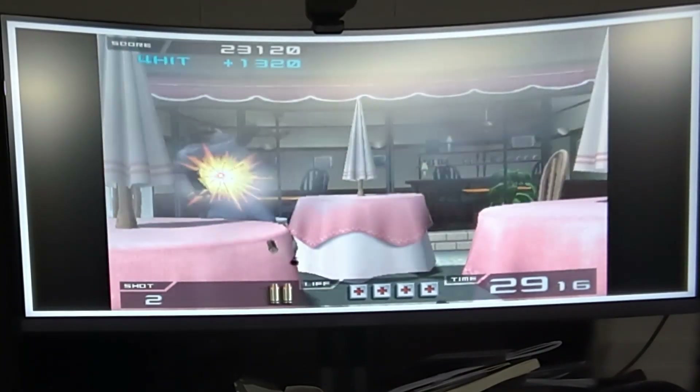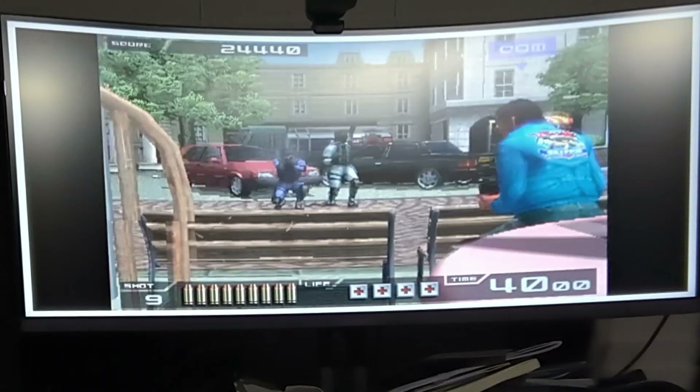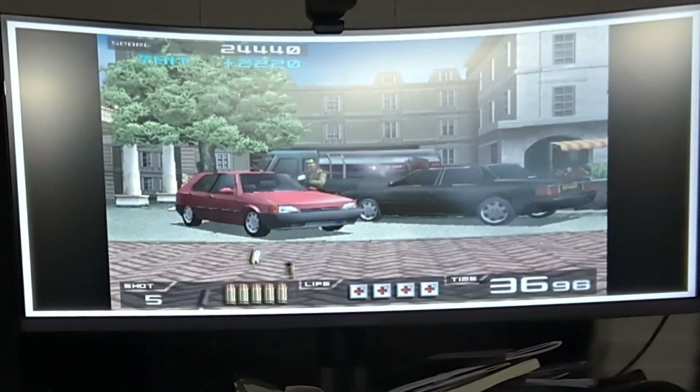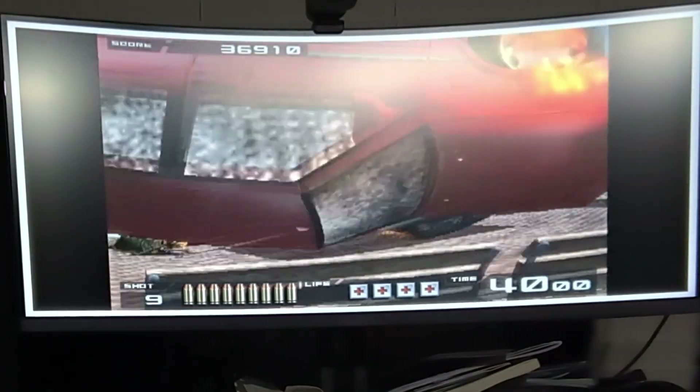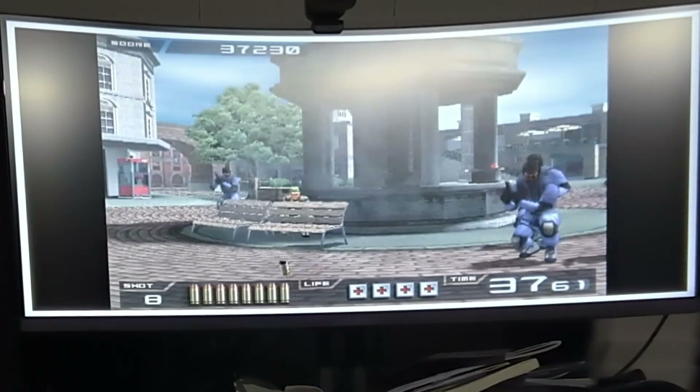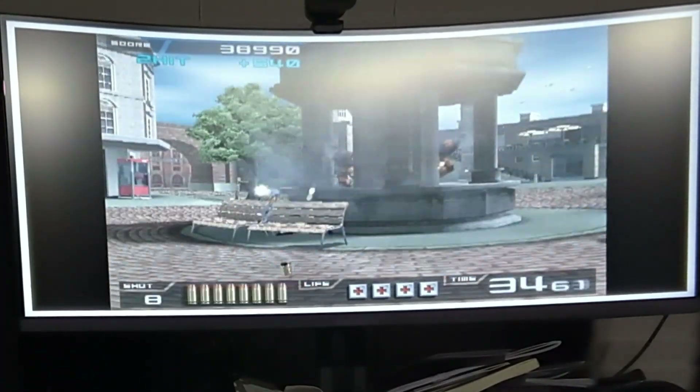I wish I could get a better way to get video out. In this video I'm just off-screen filming on my cell phone. If anyone knows a way to get video out on Batocera, let me know — I'd love to do a full playthrough of this game.